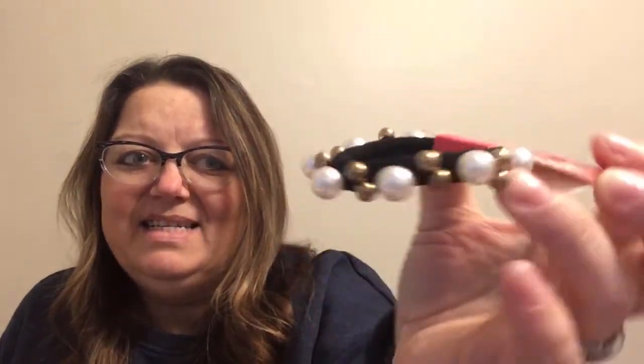I love this — it was a dollar. It's just a hair tie, but I love how the beads go all the way around it. I think that'll look pretty with my hair in a ponytail. I just thought it was really pretty, so I grabbed that one.